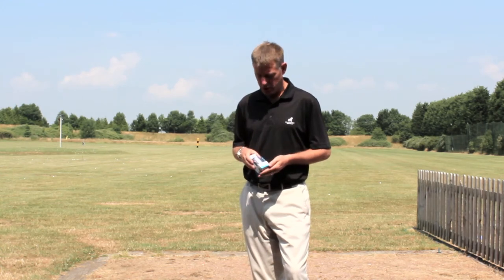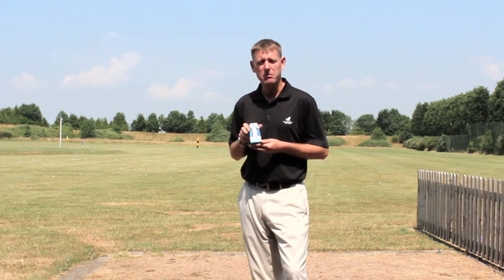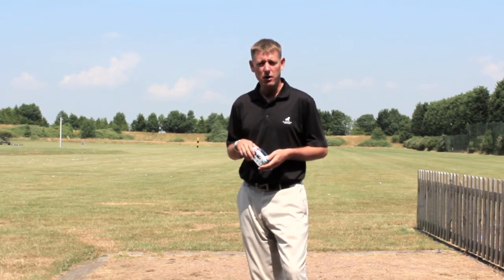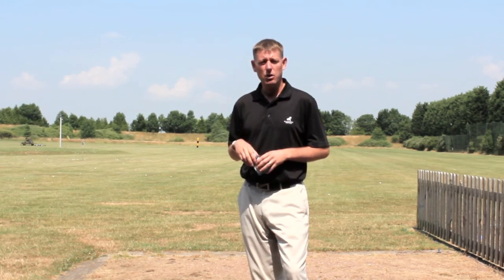I want to introduce you today to the new product that's just come out called Swing Bite 2. It's a 3D golf device that goes on your golf club and you can see your swing in all 3D angles.